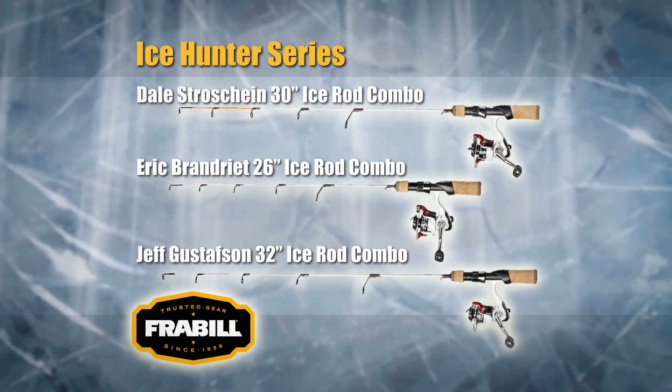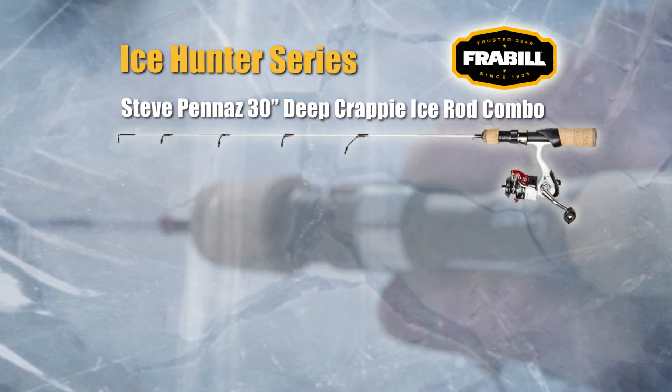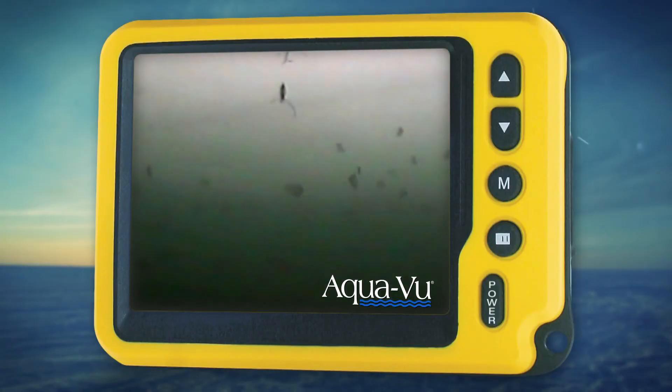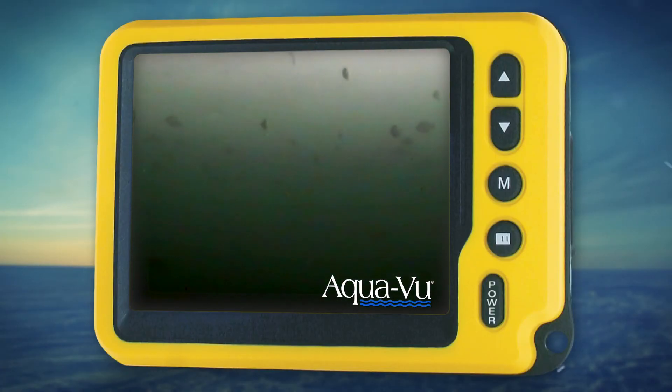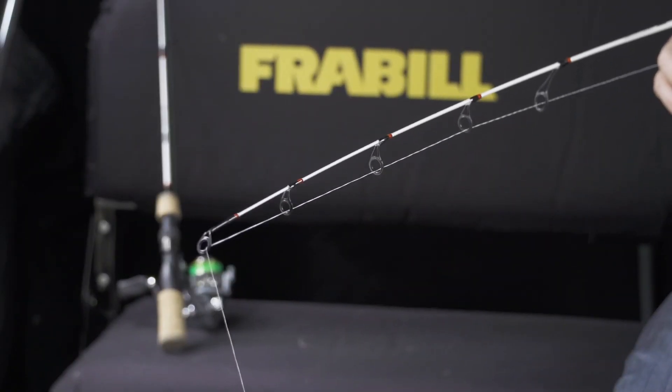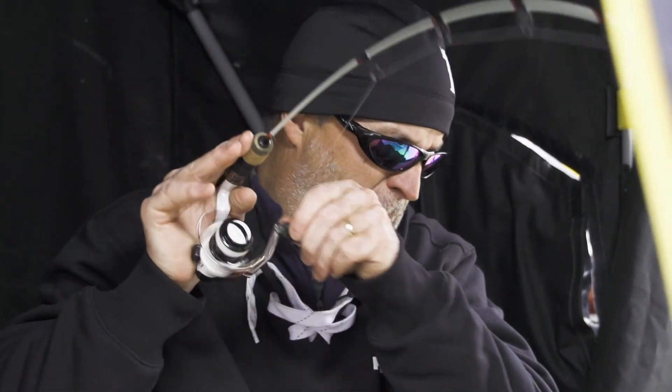Frabill introduced its new Ice Hunter series of pro-designed rods. My contributions include the 30-inch deep crappie rod and the 30-inch panfish rod. The deep crappie rod is designed for maximum sensitivity — a key factor when fishing crappie suspended 30 to 50 feet down. The rod is stiff with a fast action to feel bites that would be missed with softer rods.